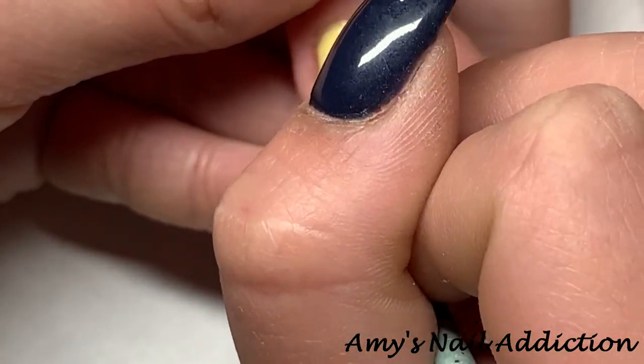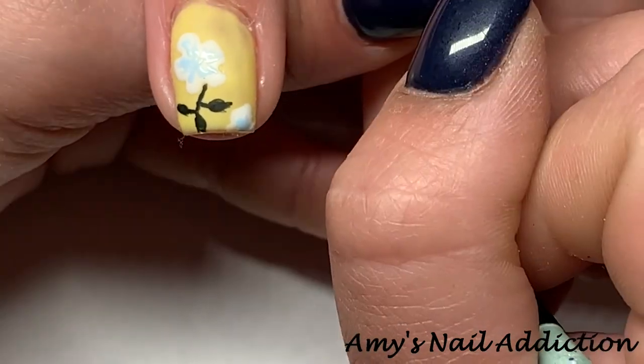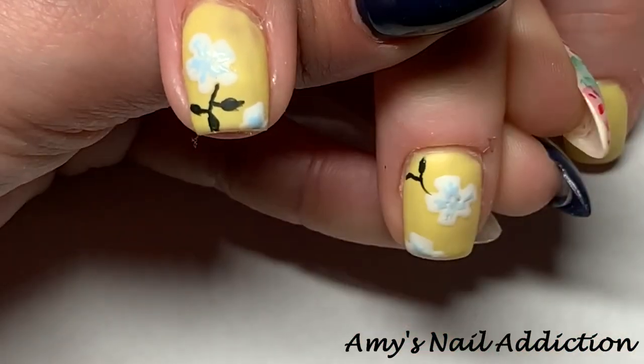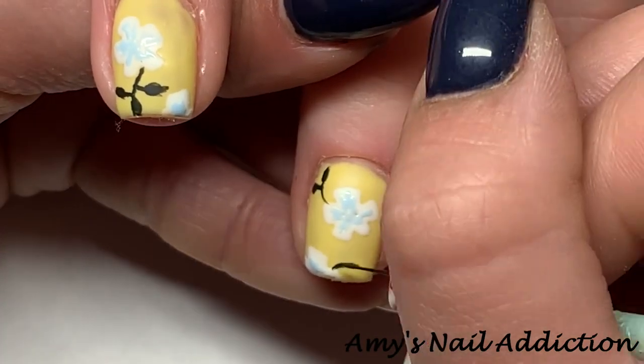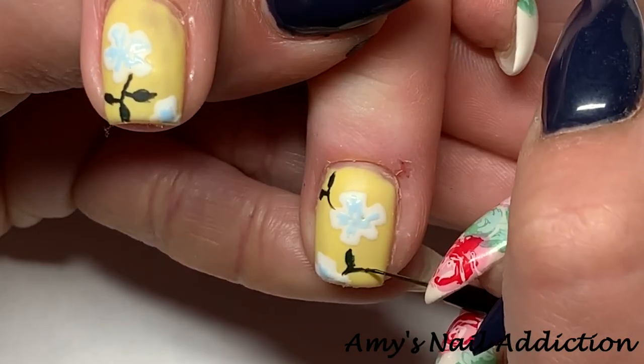Lately I've been doing most of my designs in gel polish, but for whatever reason I decided to pull out my acrylic paint. I used to do all of my designs in acrylic paint, and it's actually a little easier to get some finer detail lines with acrylic paint because it's not as thick.